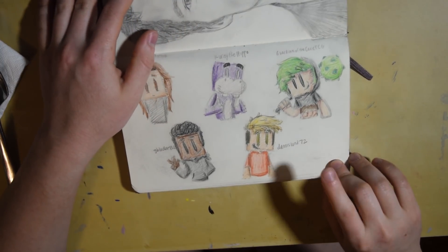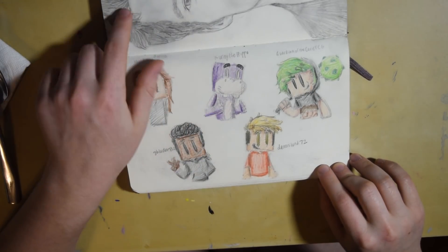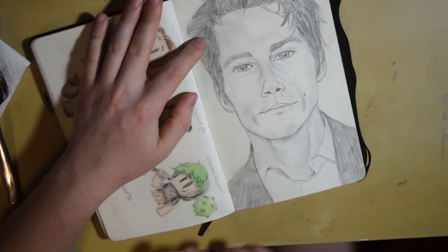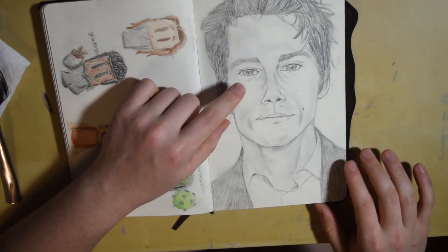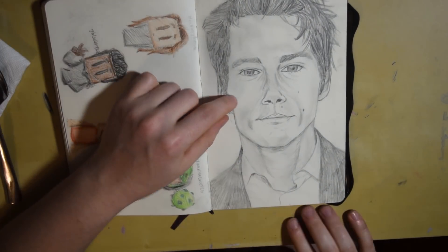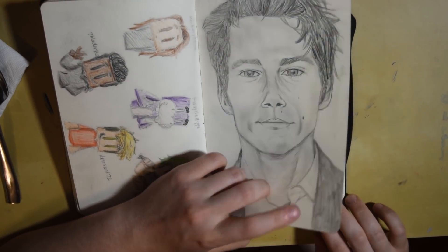These were for a subscriber celebration — they were just some colored pencil drawings, and I can see I have the names of everyone next to here. This was a portrait drawing of Dylan O'Brien — he's an actor, I'm assuming a lot of you know him. It was getting better over time, so if you compare it to some of my older ones it's better, but still not quite as good as what I have right now.